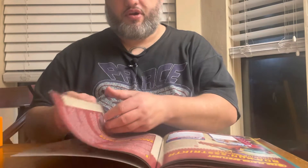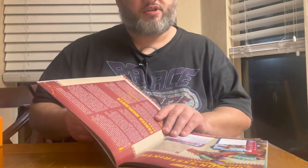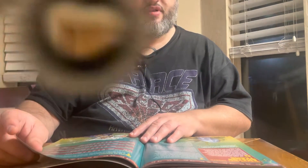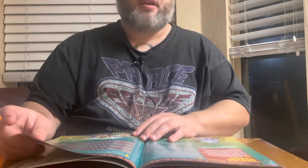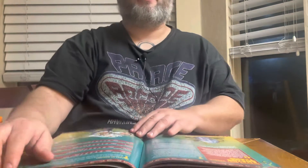Then we go into more star player spotlights. This one is Boa Constrictor — basically a snake lady with arms — and her career highlights. At this point my daughter's cat Malibu came over and tried to block the camera while starting a fight with one of our other cats.